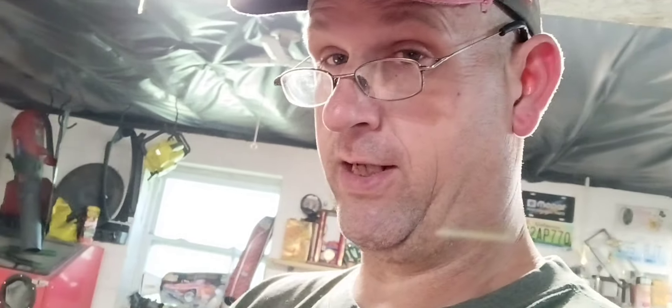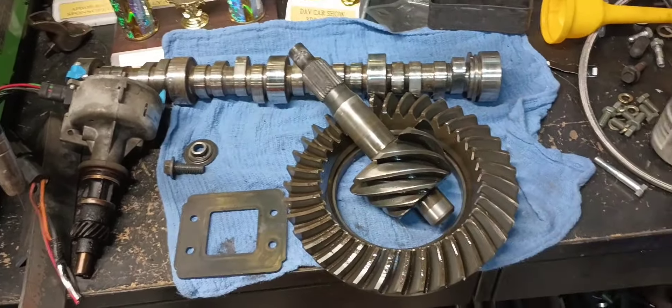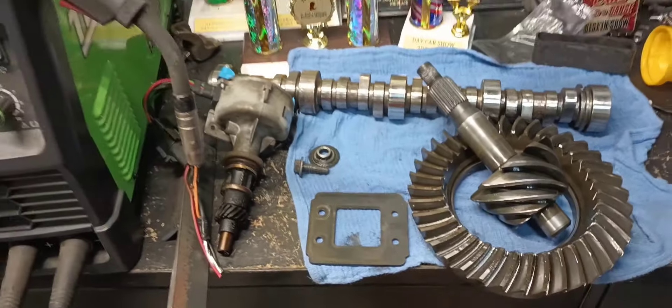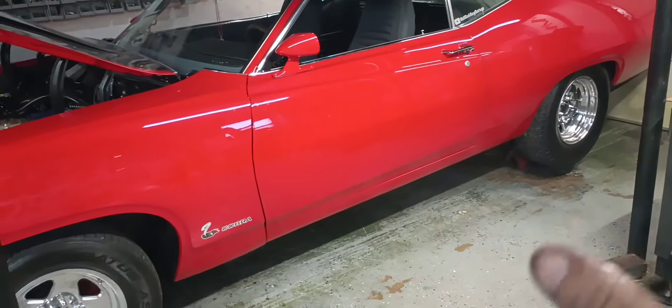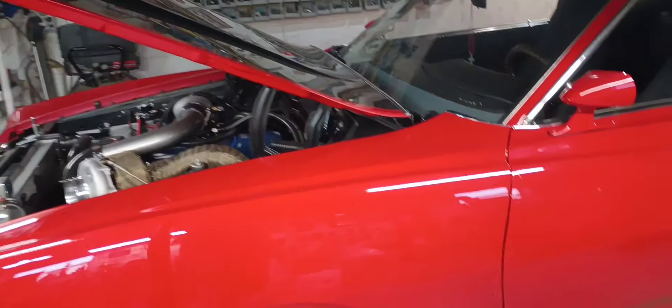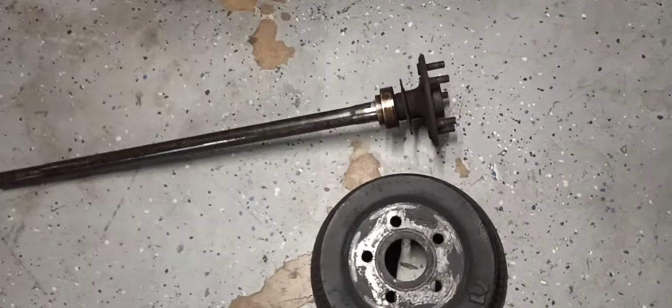A big thing with drag racing safety is to make sure you have enough thread engagement on your lug nuts. For things to recap from this video, I did take the 4.11 gear out of the Torino and put the 3.25 back in, so that should address our gear deal with the 300-600 swap. But the big thing that this video is going to be about is lug stud engagement.